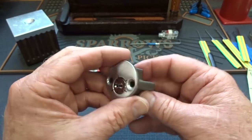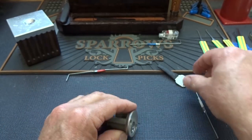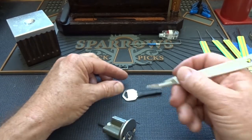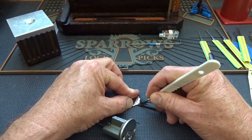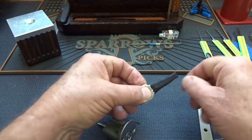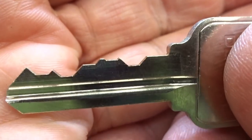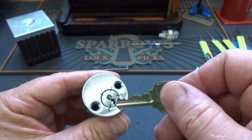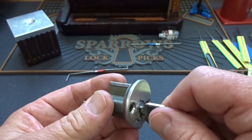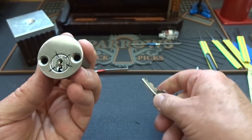Sometimes you are the windshield instead of the bug, so I'll take it. We could turn it back — did not even need the top of the keyway tension for that. Looks like a stock key, not modified — beautiful, perfectly smooth, just what you'd expect.